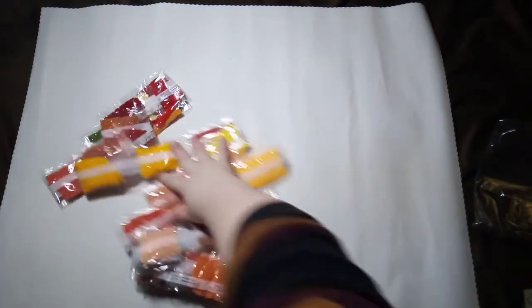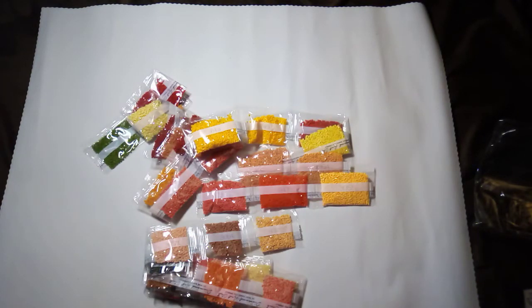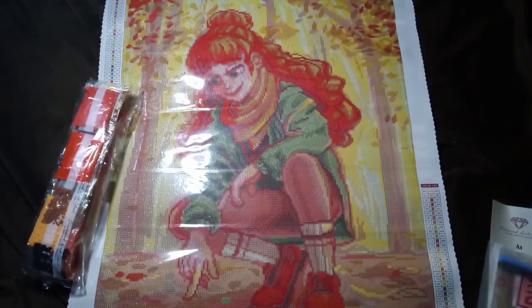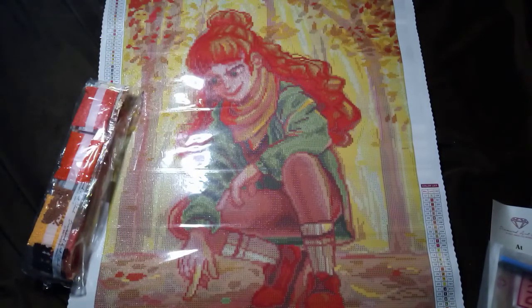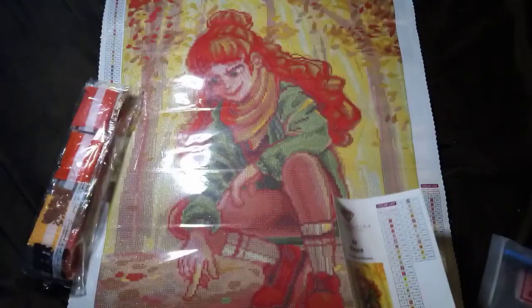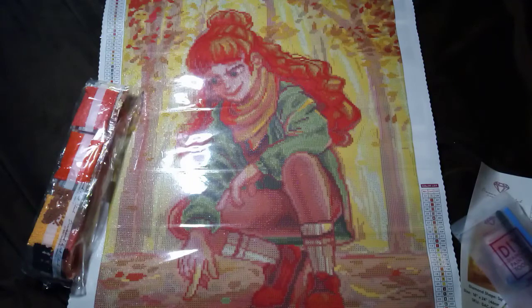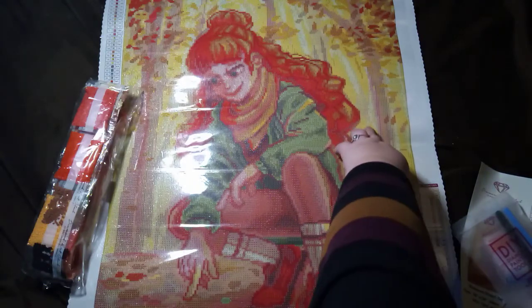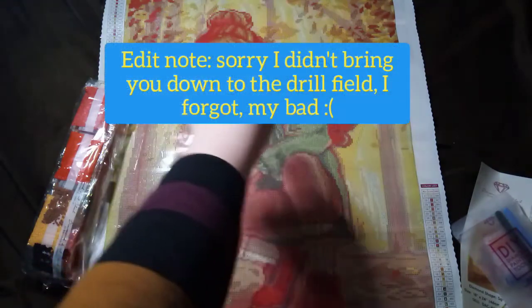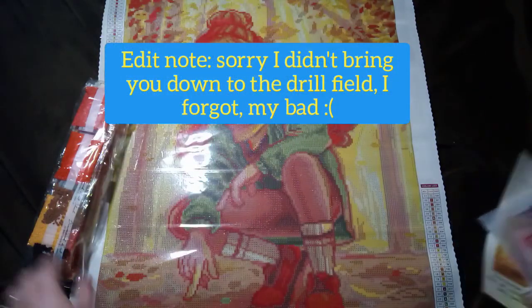But look at all these gorgeous shades — they just make me think of autumn, when all the leaves are changing. Time to put on that extra layer of jumpers or snuggle up with blankets. So now that we've got all that sorted, number one is our AB colour of 129. Having a brief look, all the number ones are kind of scattered throughout the background, up in the leaves, and I think the highlighting around her hair as well.